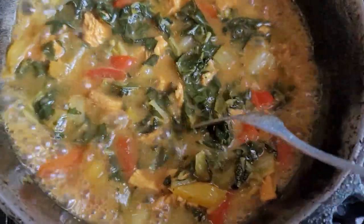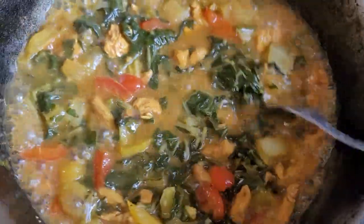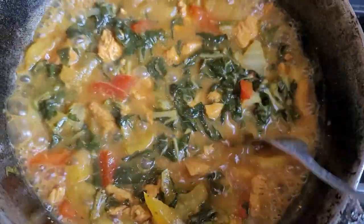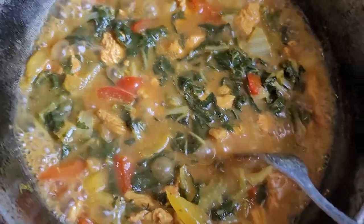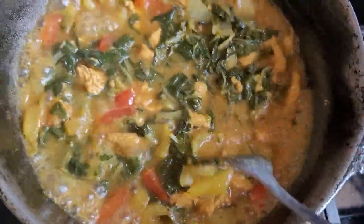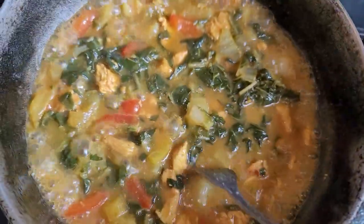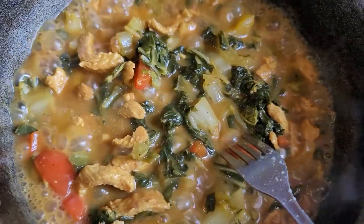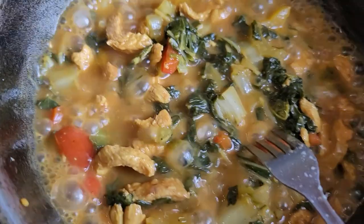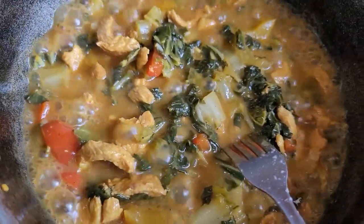Coming into the final furlong — pak chow and chicken going at it neck and neck! Bell pepper on the outside along with yellow, red, and green. Also Grace cock pumpkin cock soup in the middle of the pack with a furlong to go. And chicken pak chow has been declared a winner by a length and a half from bell pepper red and green.